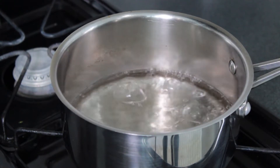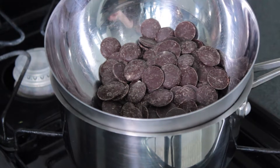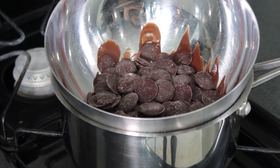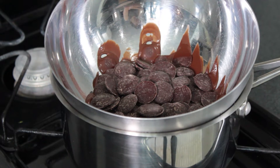Next, bring that pot of water back to a boil, measure out your chocolate into a bowl, and place it over the pot and turn the heat off. The residual heat will be plenty to melt the chocolate without scorching it. I'm using a semi-sweet chocolate here.